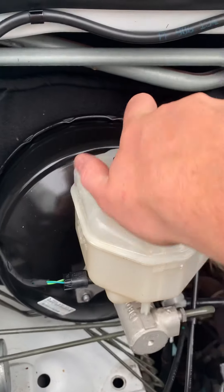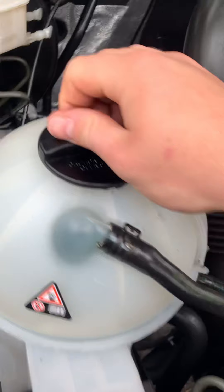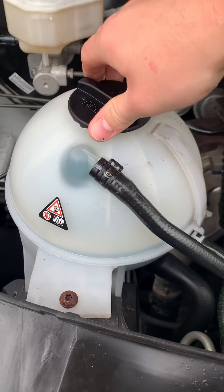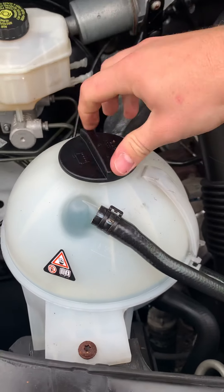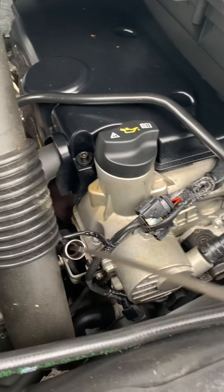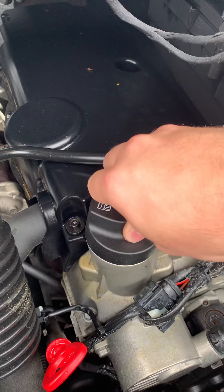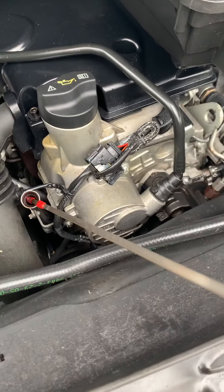Got the brake fluid over on the left hand side, attached to the servo at the back. Coolant just here at the front — take that cap off to get into there, but don't do that if it's been running. Engine oil gets topped up from this cap just next door to the dipstick, and you check it from the dipstick here.